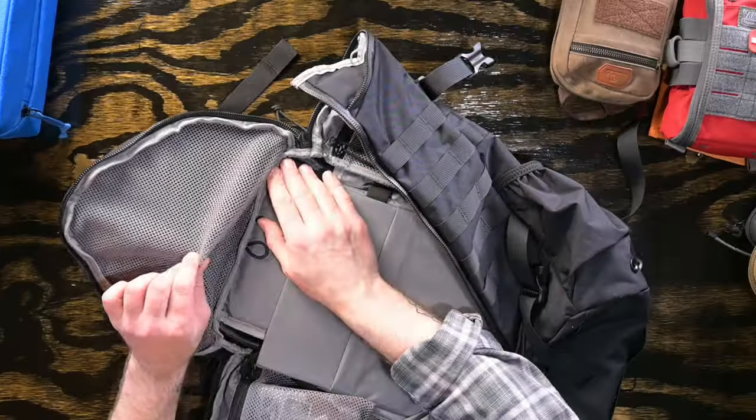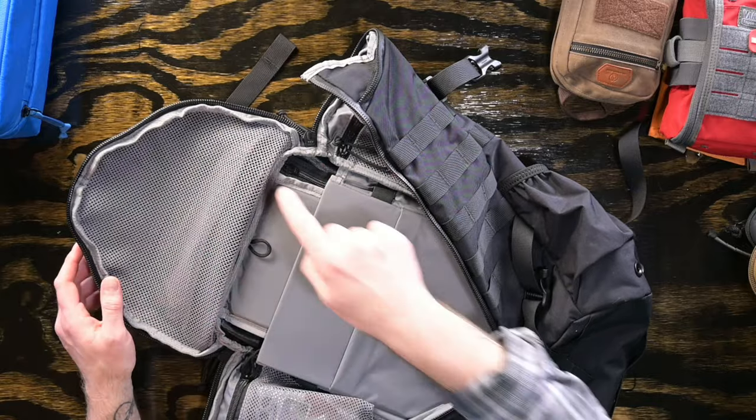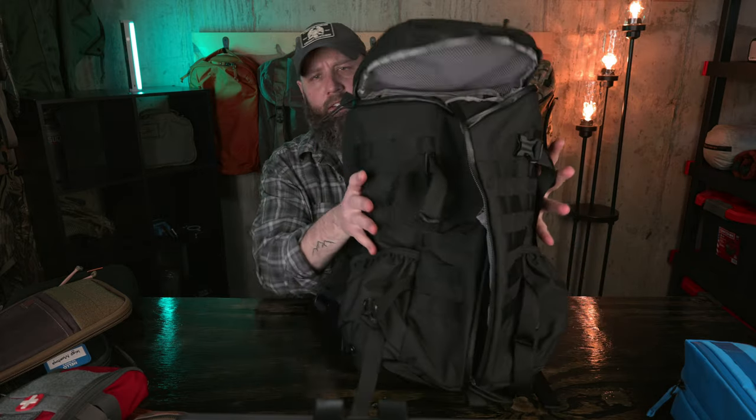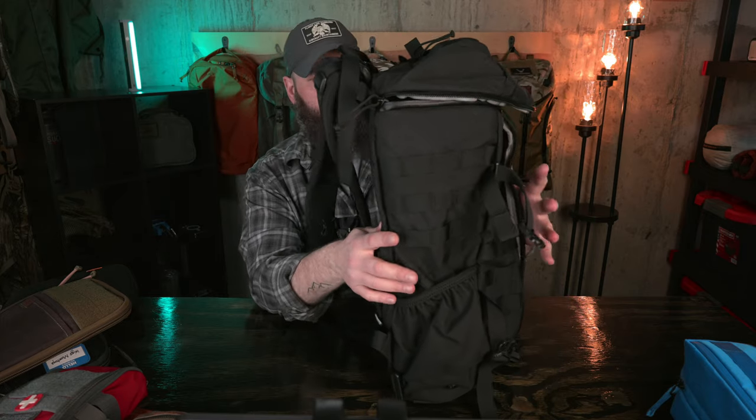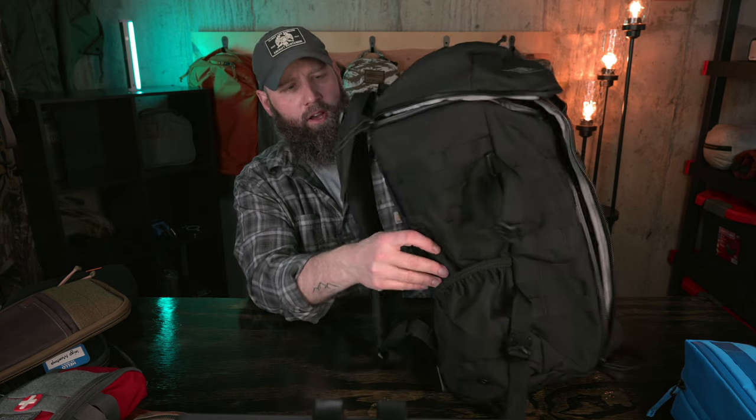The underside of the lid pocket is mesh — there's no access from that side, so it would be nice to have a zipper there, but that's pretty much it for the interior. The bag loads out very well; it has a relatively compact shape — narrower, almost like a barrel — but a thicker profile than bags like the CPL 24 or the GR1 from GORUCK. It packs out narrower but fatter, if that makes sense.